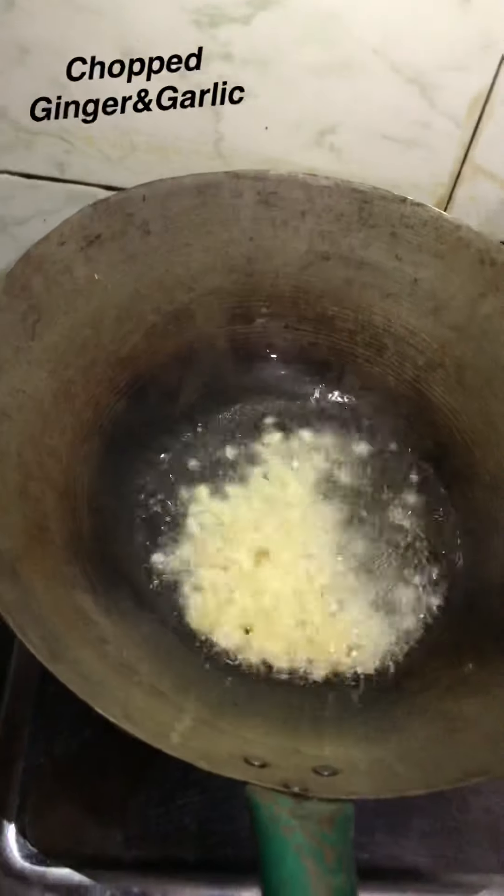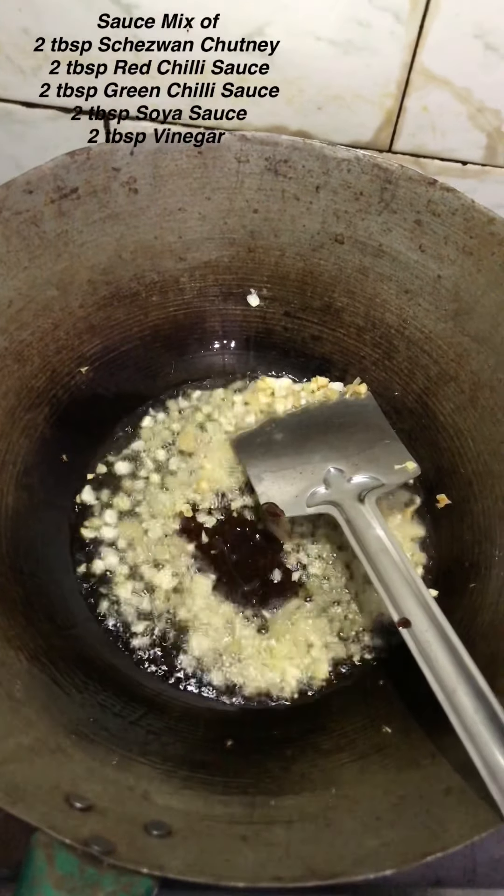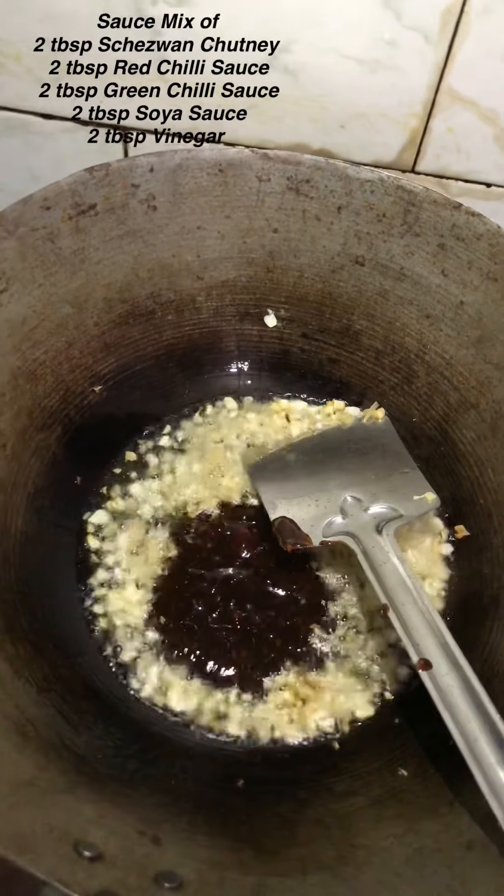First of all, I made a sauce and I will give you all the ingredients on the screen. I put it in the oil.